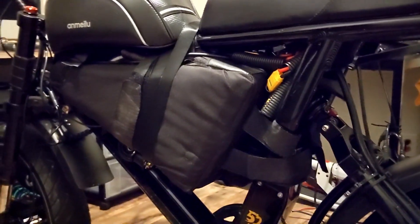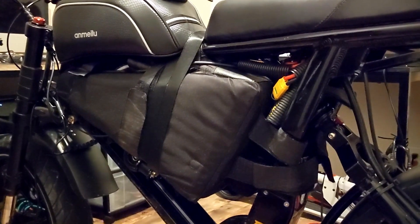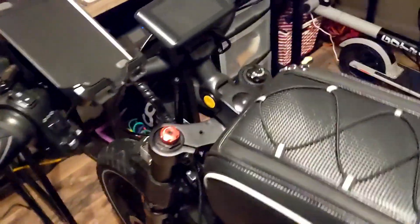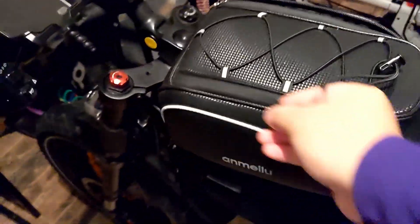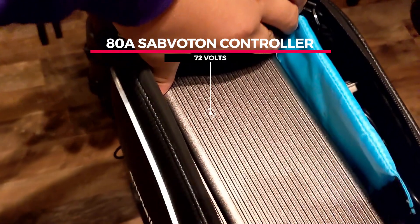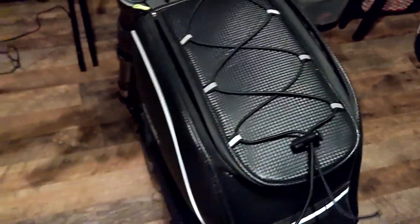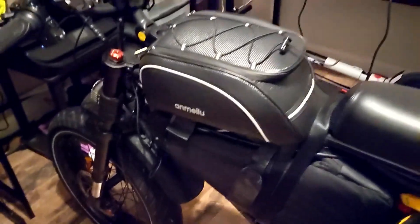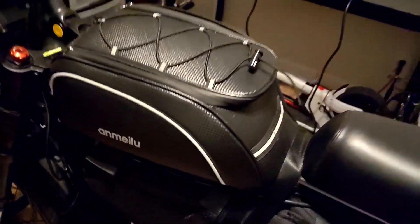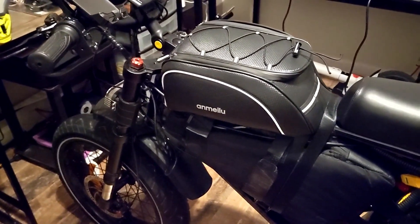Both of these batteries are 80A BMS rated, which works best for this motor. Now let's work our way up to the massive controller — this is an 80 amp Sabvoton controller. This thing is pretty huge, considerably bigger than the stock 52 volt controller, so big that it actually needs its own bag. I used the trunk bag to house it.